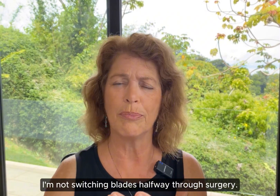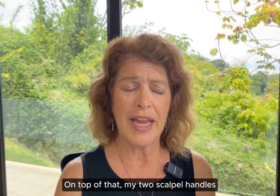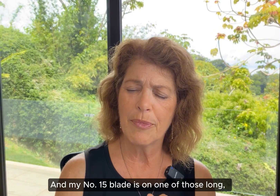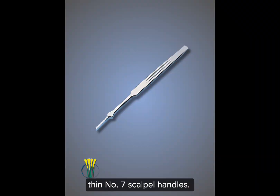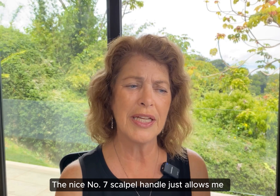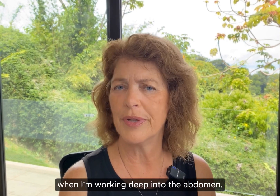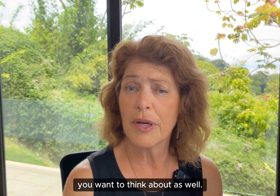I'm not switching blades halfway through surgery. My two scalpel handles look very different. I have the regular Bard-Parker — I think it's a number three that we all tend to use — and I've got my number 10 blade on that. And my number 15 blade is on one of those long, thin number seven scalpel handles. The number seven scalpel handle just allows me a little bit of greater reach for when I'm working deep into the abdomen. So maybe that's something you want to think about as well.